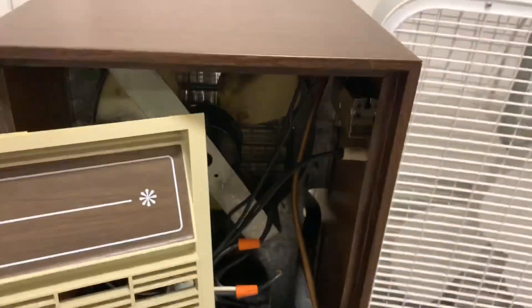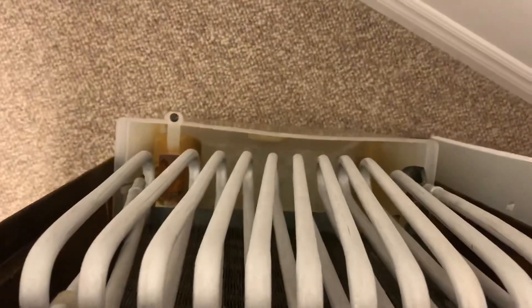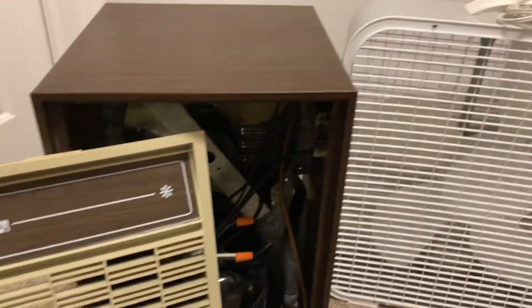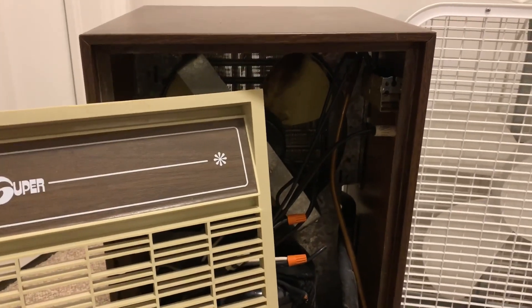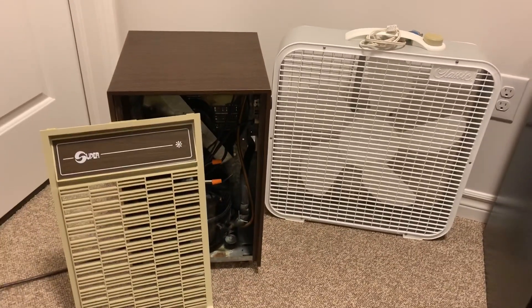So what I'm going to do today is see if the refrigeration system actually works. I'm going to simulate the fan by having a box fan sitting in front of it and we're going to power it up. I haven't run this since last year, so hopefully there are no spiders and bugs living in here. We're going to get this set up and see how it goes.